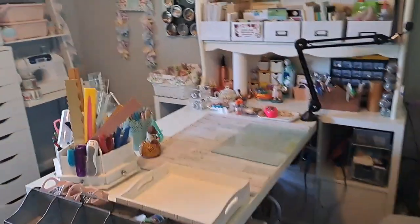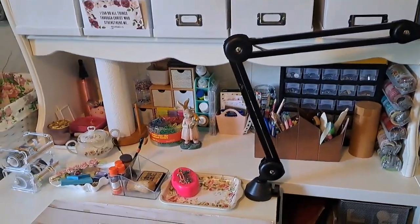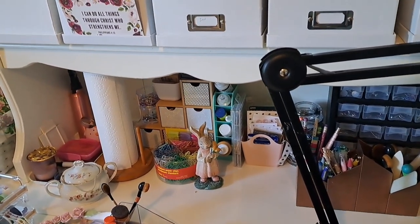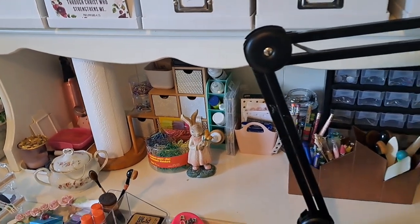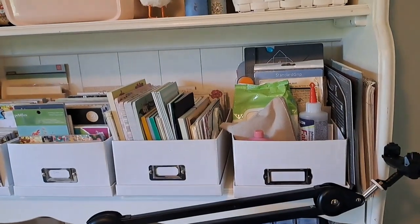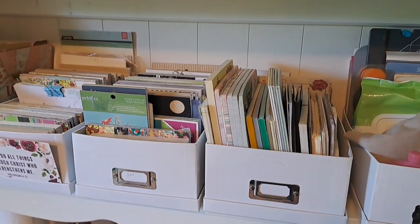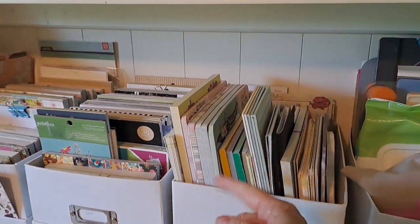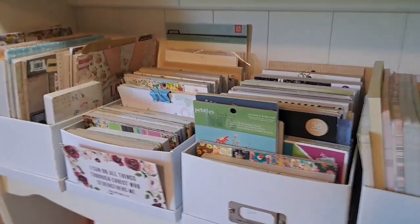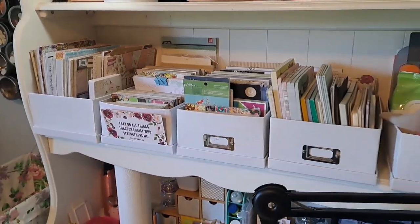I cleaned off my desk and then I had worked on this area right here. I had shown that and then here I worked on these little, I think they're Michael's boxes. I put just different little stationeries, mainly six by six and then eight by eight paper pads there.